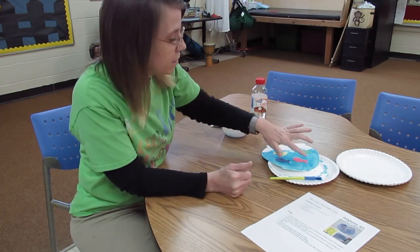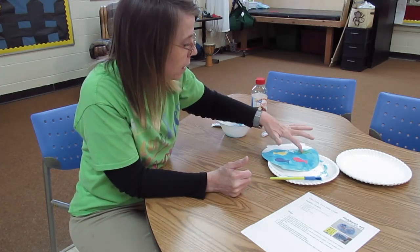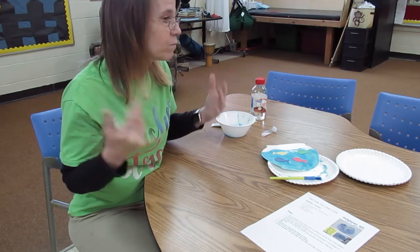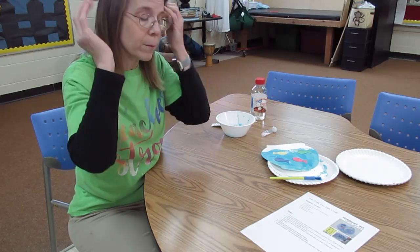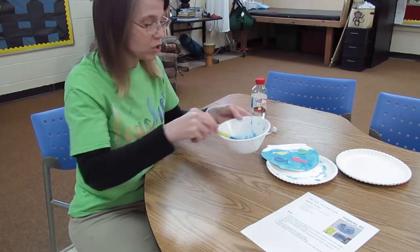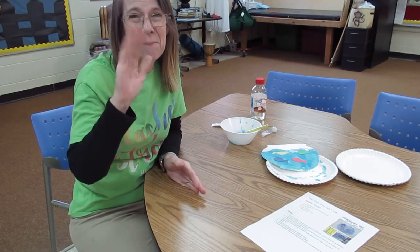Now you just need to let it sit overnight, and then you can put it up on your refrigerator or up on the wall. It just cleans up with water. All right, have a great afternoon. Bye guys.